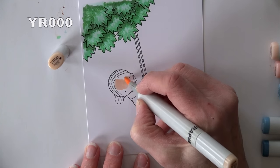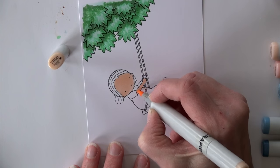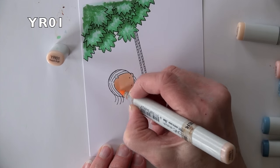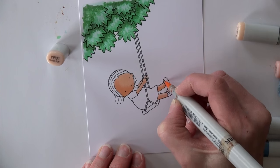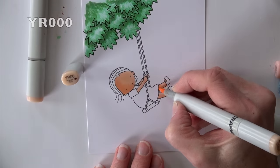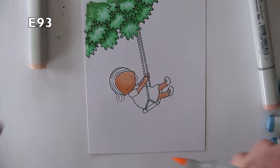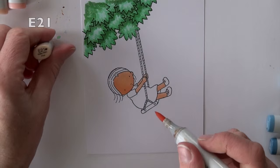I'm going to start on her skin. I have a YR000 that's going to base that skin. She's pretty small so I'm going to do all the skin areas. I'm assuming since she's on a swing that it's warmer, so her little legs are hanging out. YR01 is going to be the color I'm shading with. I'm keeping the shading really simple — that crescent shape coming around on the round head, and arms and legs just from one side since they're cylinders. E93 adds some little cheeks, then I'm smoothing with the YR000.